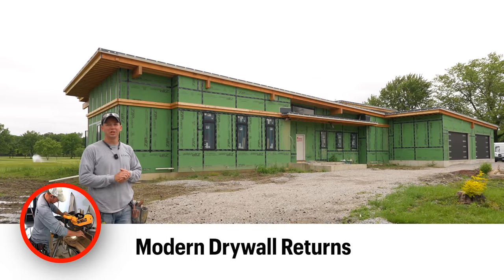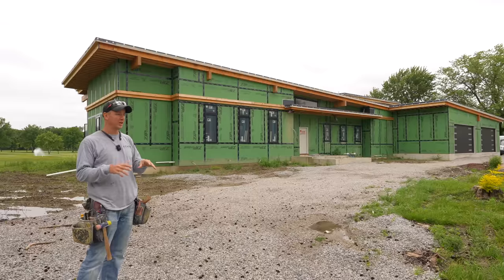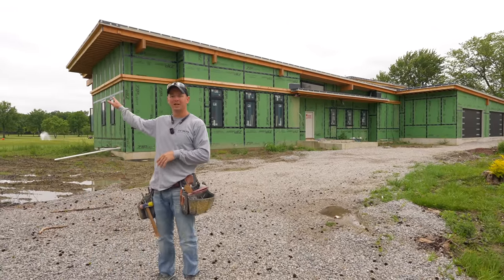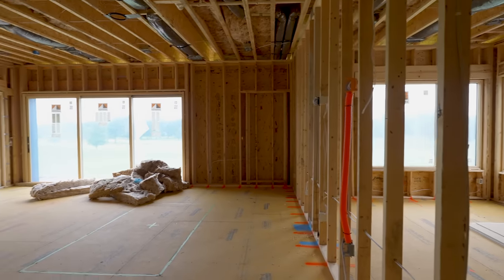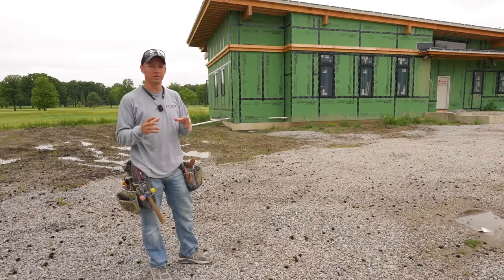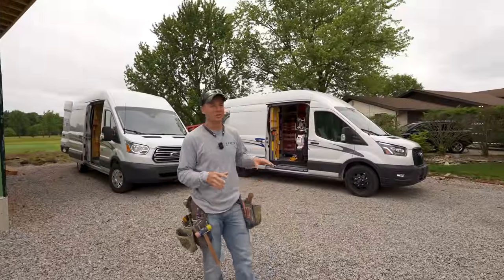Hey, what's up guys, welcome back to the channel. I've got a really modern build going on here in Fort Wayne, Indiana for Hammond Homes, my usual builder. We've got Pine Valley Golf Club right behind us — really cool project, but it's making me develop some new systems around trim packages because of the modern trim details we're doing. I want to show you that inside this house.